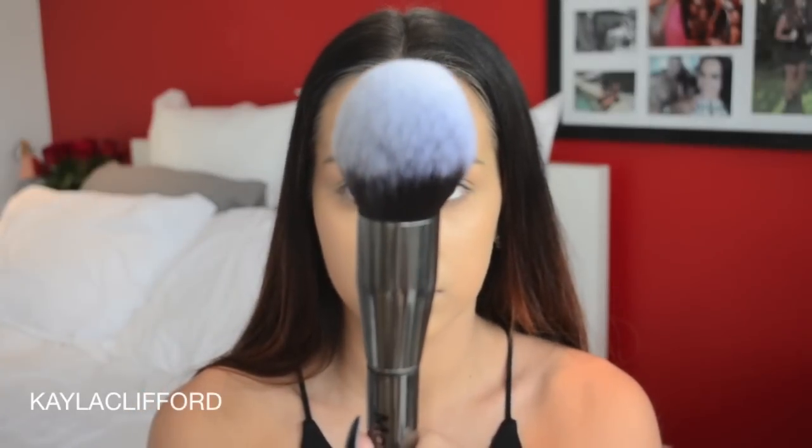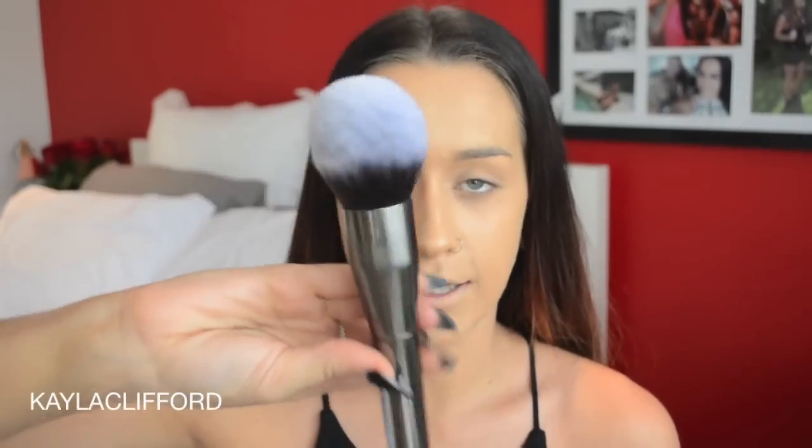Then once you've concealed your face, you're just going to set it with a powder. Using Camera Finish by Napoleon Perdis, which is nothing different from what I'm normally doing. But this brush — the Morphe G0 — it's like a fluffy cloud sent down from the heavens to bless us all.